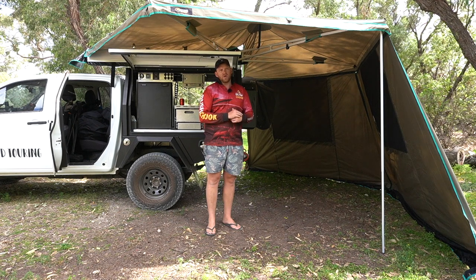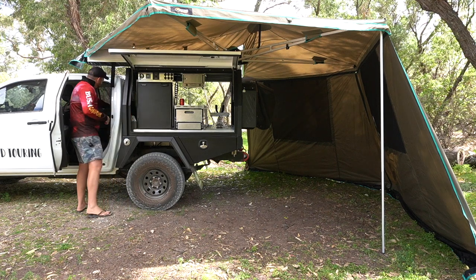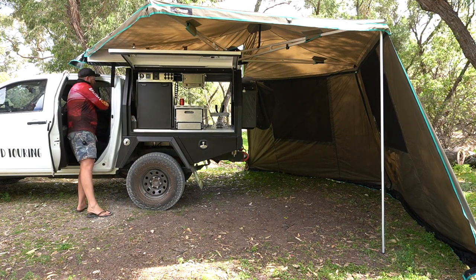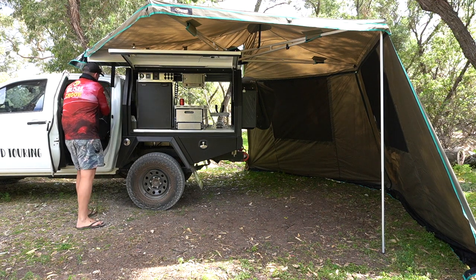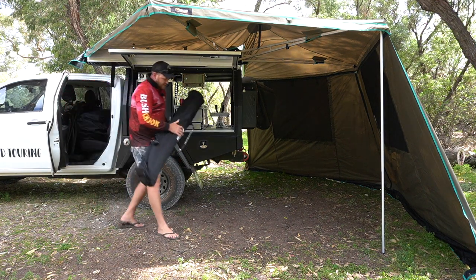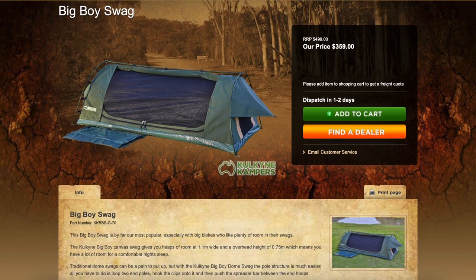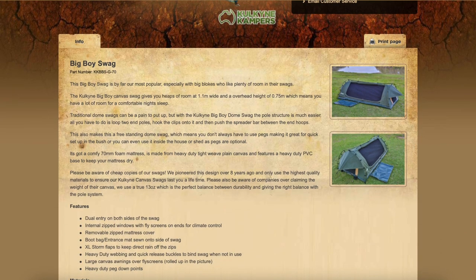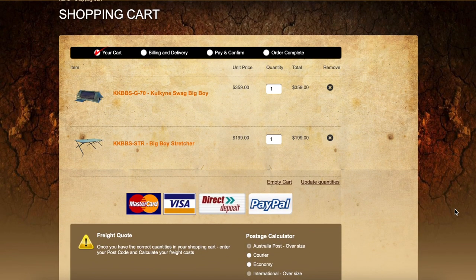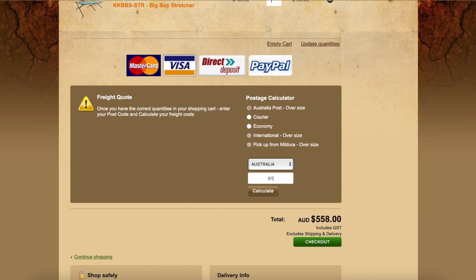The Kalkine used to be Australian-made. Unfortunately, it's not anymore — they're imported. I never saw one of the Australian-made ones, so I can't comment on whether there's been a drop in quality or not. This is the stretcher swag — I got the King Single Big Boy. The swag and the stretcher, which are sort of made for each other, came to about $550.